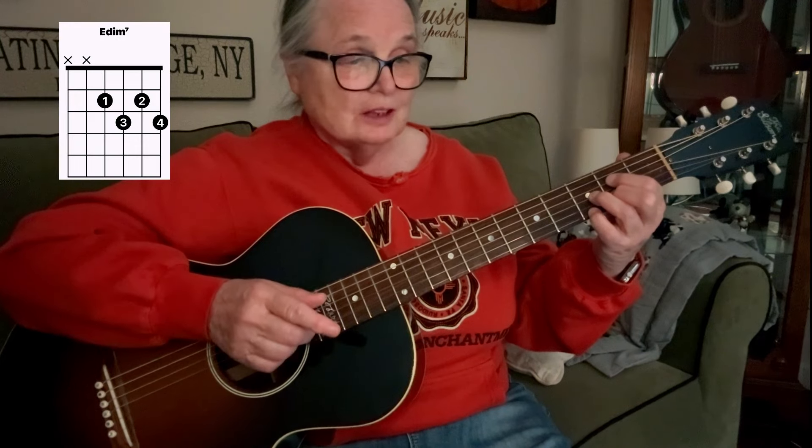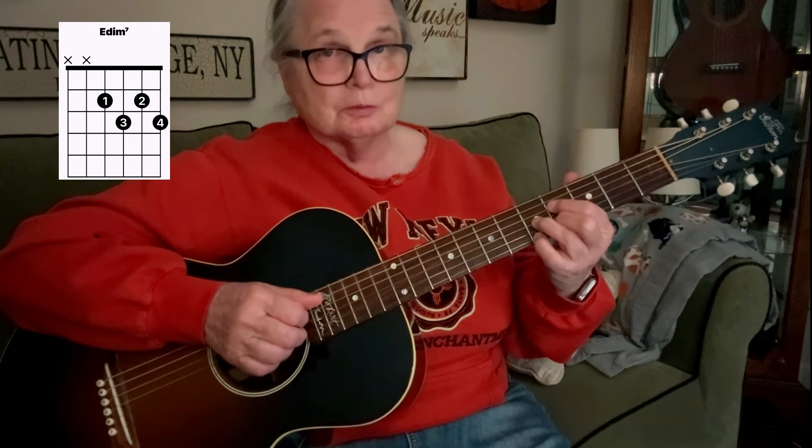So there's F sharp diminished. If you take that chord and move down two frets — same formation — that's E diminished. Remember that, because we're going to use both of those. This one is E diminished, this one is F sharp diminished.